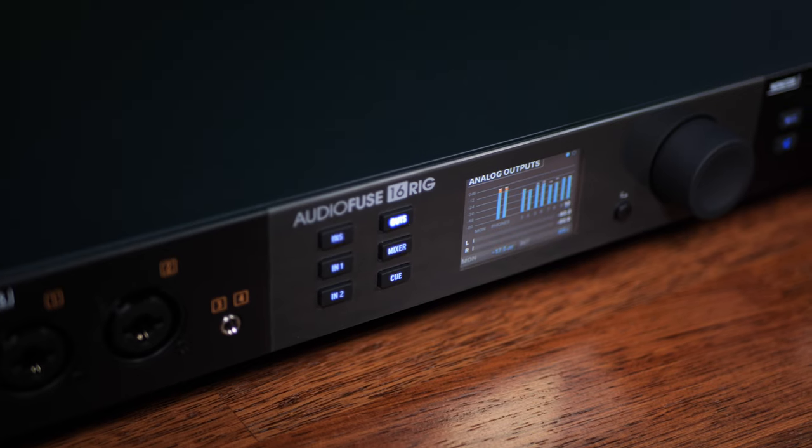Some of the features on this audio interface really take into account the fact that you may be rack mounting it. Not only can it be used as a regular audio interface hooked up to your computer, but it can also be used in standalone mode — meaning even if your computer is switched off, if you have something like a synthesizer plugged into this and it's hooked up to your monitors or headphones, you will still be able to hear whatever is plugged into it.